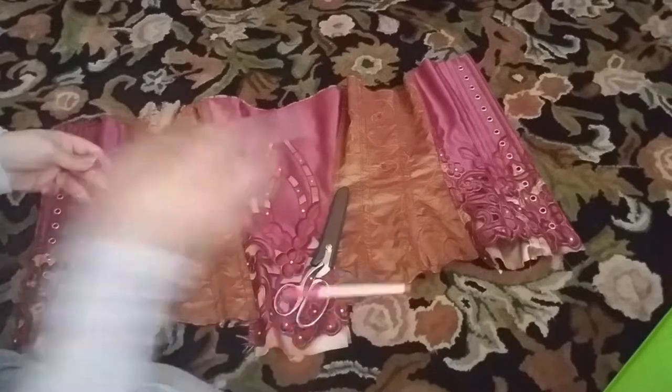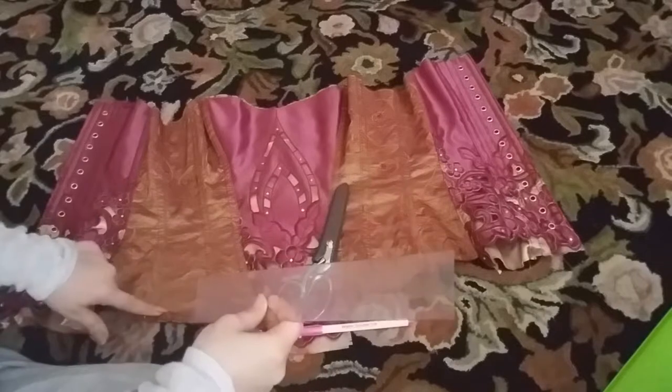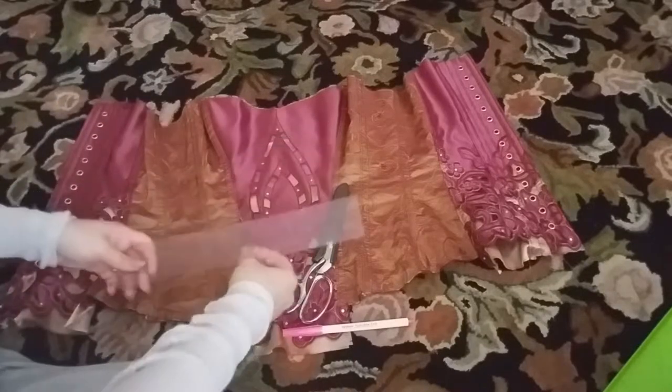Without further ado, let's get my scissors out. I've also got my handy dandy ruler and my fabric marker. I'm just going to add little tick marks where the very center of the fabric is and follow that line, connecting the dots and cutting it accurately down the center.